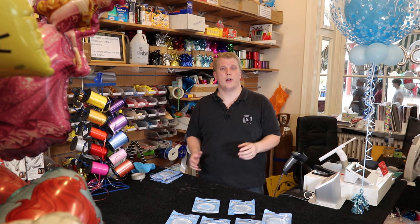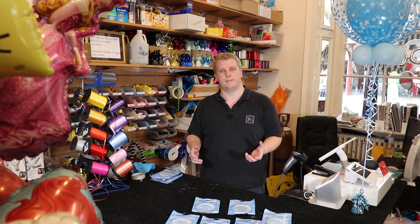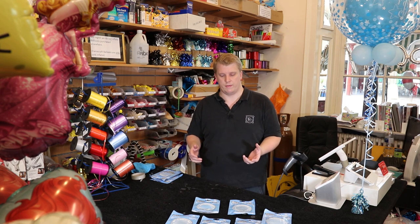Hello, welcome to Frankraft. We're here in our balloon section in the shop in Green Park Station in Bath. Today we're going to have a quick look at our deco bubbles that we offer.